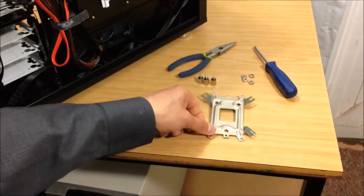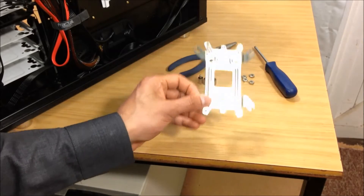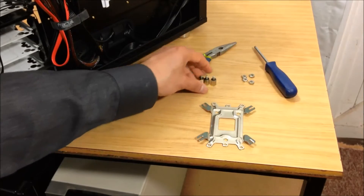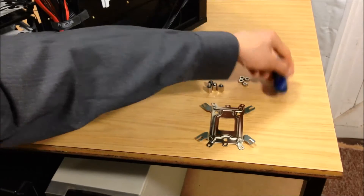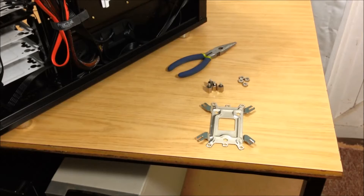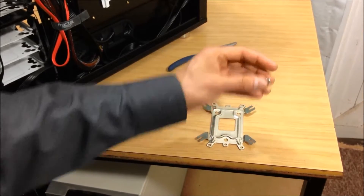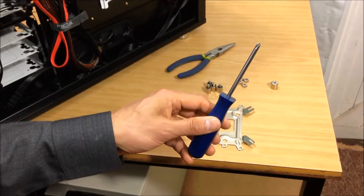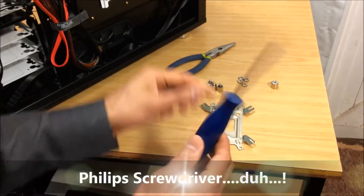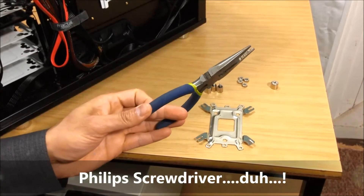Step 3: we're going to install the backplate. You're going to need the AMD standoffs - four of them - the nuts, the nut setter to tighten, and probably a Phillips screwdriver and maybe a pair of pliers.